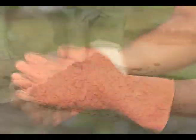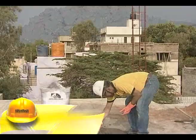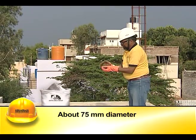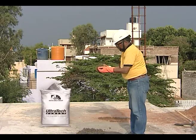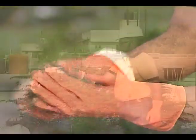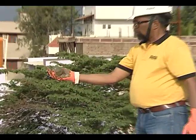A ball of about 75 millimeter diameter, which is the size of a cricket ball, is made out of the fresh concrete sample by rolling it between the palms. The ball is then tossed to a height of about half a foot.